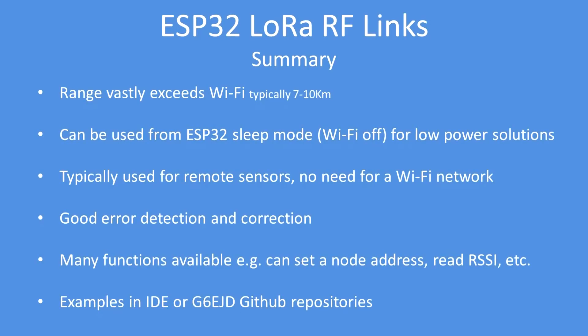The range of LoRa units vastly exceeds Wi-Fi — typically 7 to 10 kilometers, more depending on the terrain. It can be used from sleep mode, so you can have your ESP32 asleep, wake up, send the data, then go back to sleep — it's good for low power applications. It's typically used for remote sensors, perhaps in the middle of a field, and there's no need for a Wi-Fi network. The LoRa protocols have good error detection and correction, and there are many functions available to set a node address so that only a transmitter with the node address you've set will be received. Overall they are a very useful product to incorporate into your projects.